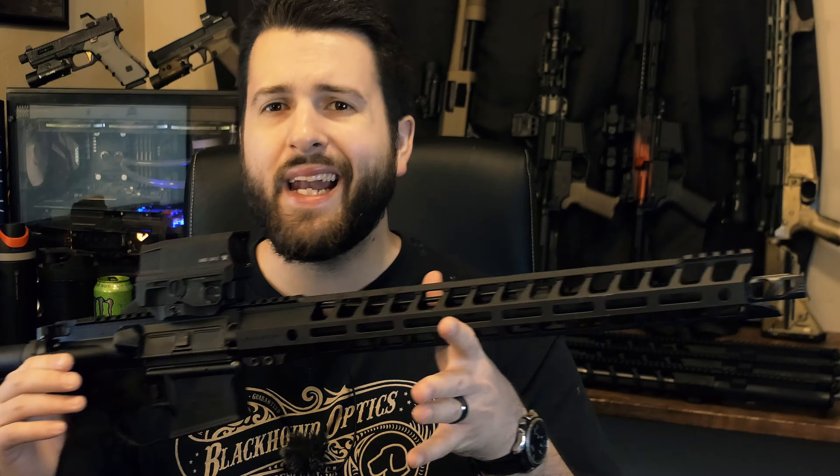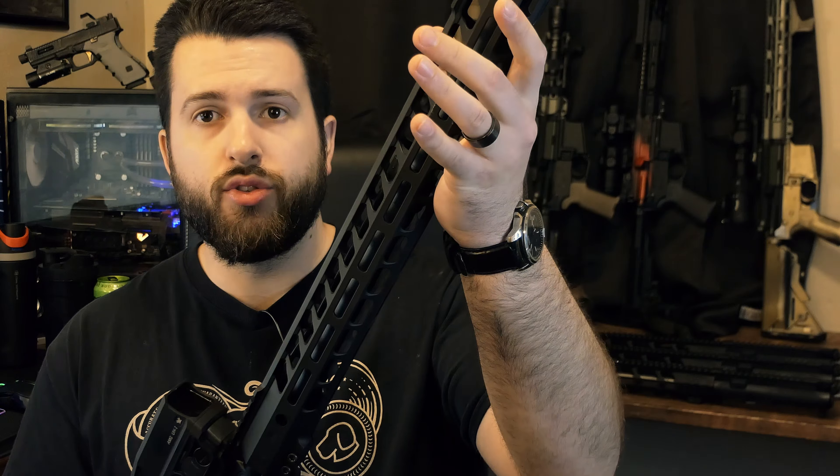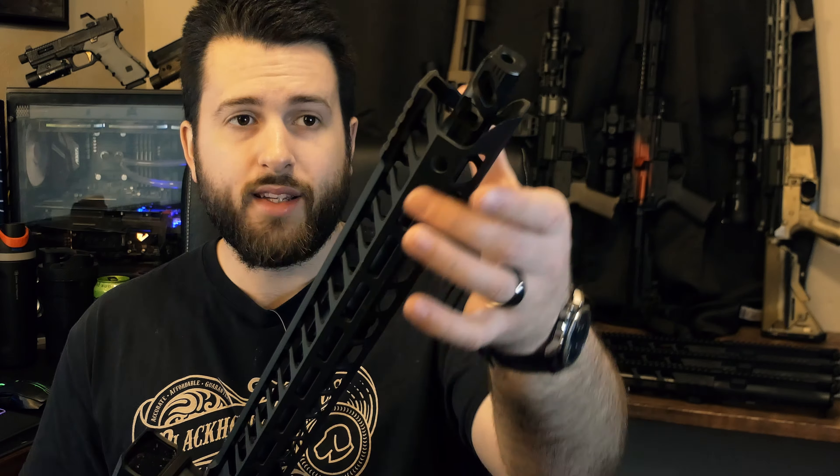That's not outrageously expensive, especially for the features you're getting. It puts you right in the same area as the SIG Tread, the Ruger SR556, Springfield, Smith & Wesson Sport 2 — that kind of budget to mid-tier AR range, maybe a little bit higher. But you are getting some nicer features, and this is a more competition-oriented AR-15. So let's get into some of the specifics.